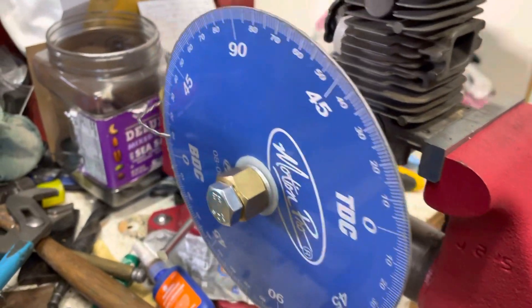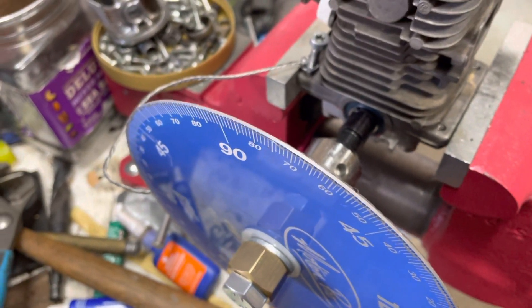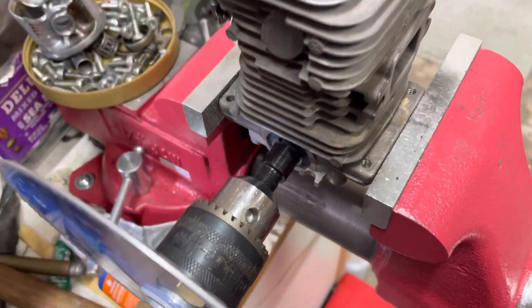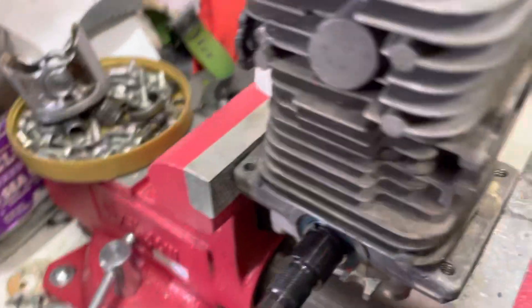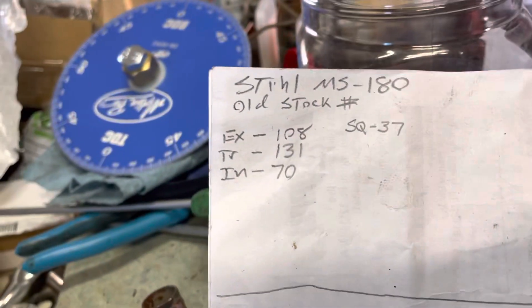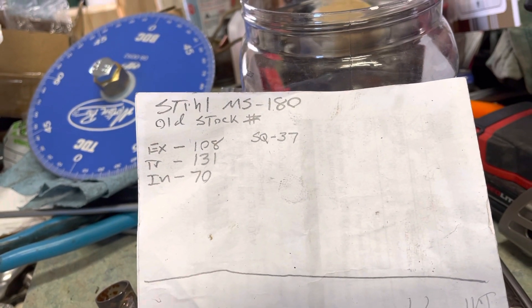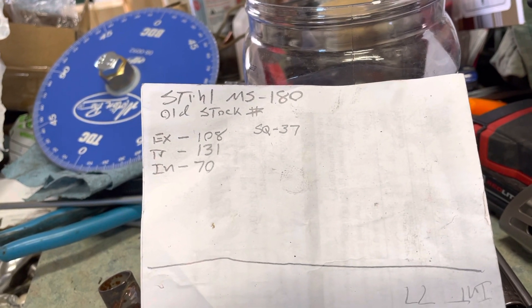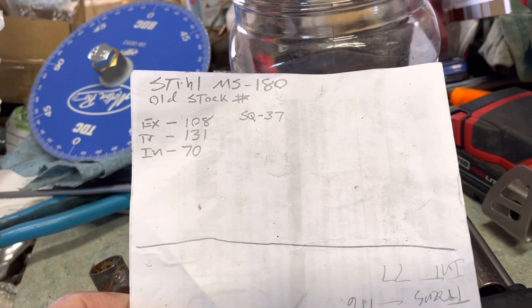I'll just kind of show you. This is kind of what I hooked up as far as where it goes — I've just kind of mocked things up. I already got the numbers for this little guy here. As you see, it's a clamshell. My numbers: the squish is 37 thousandths, which obviously I can't do much with. And then you got the exhaust 108, transfers 131, and intake is 70.